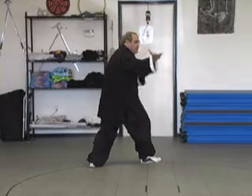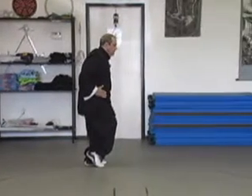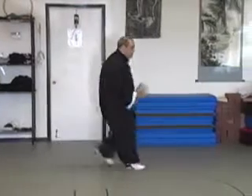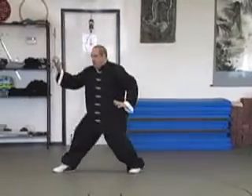Stepping with the back foot, we hook, pivot, come behind like a cover body palm, come back. We go with the right foot, double palm strike, change, bring the heels of the hands together, turn, come back.